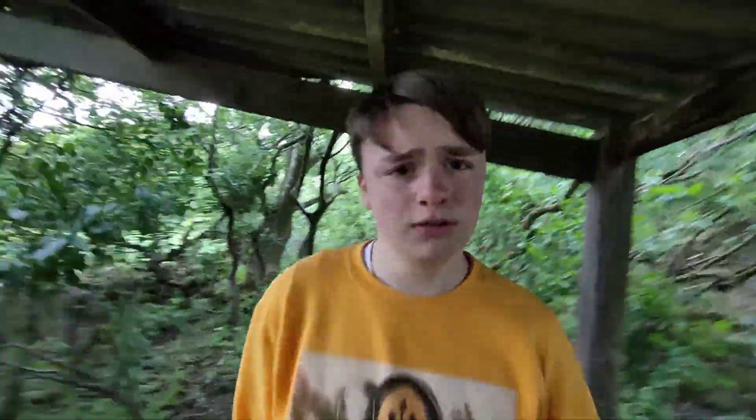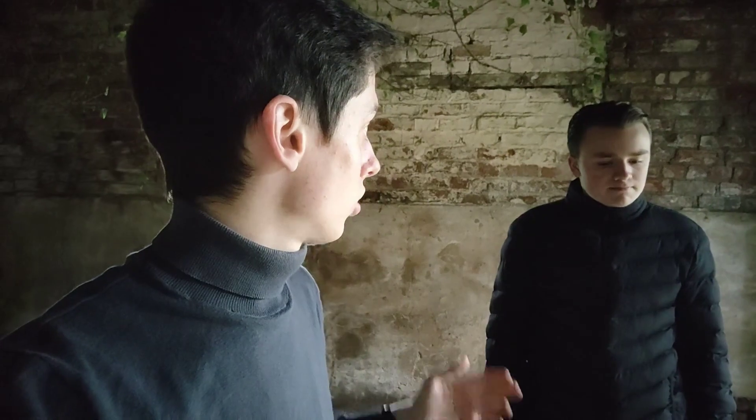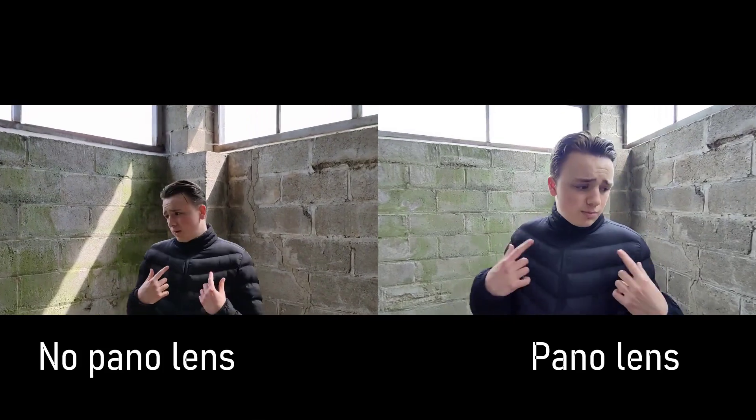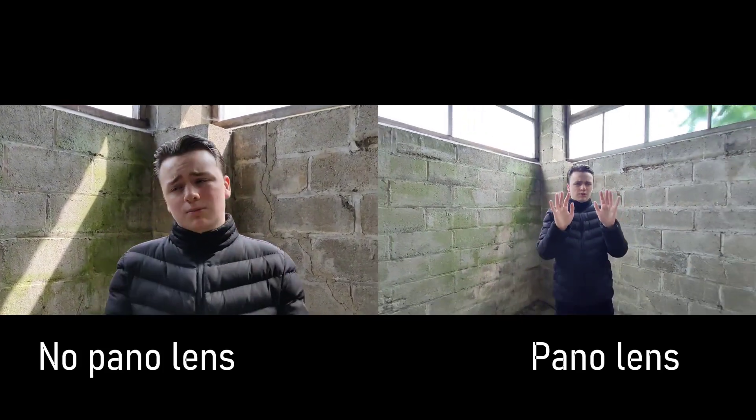Another thing I mentioned in the last video was a panoramic lens. In the previous music video shoot with Tom — Abstract Aughty — we played around with a panoramic lens, and that was the shot in the abandoned building. You can buy a panoramic lens kit, or alternatively your phone may already have a panoramic lens. I haven't been using one currently but we might play around with it in a bit, and I'll show you the difference between the two. Panoramic lens is extremely good to use.